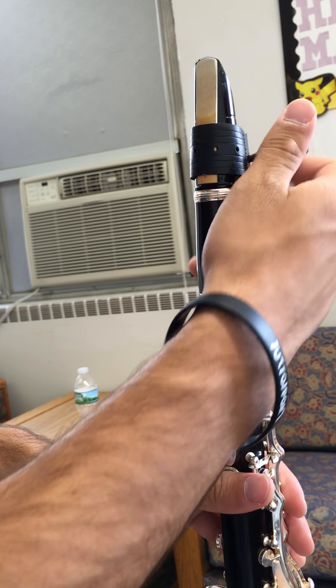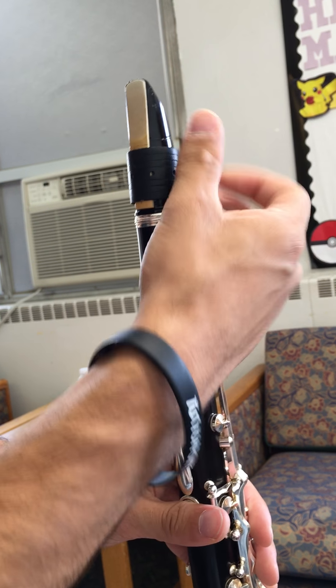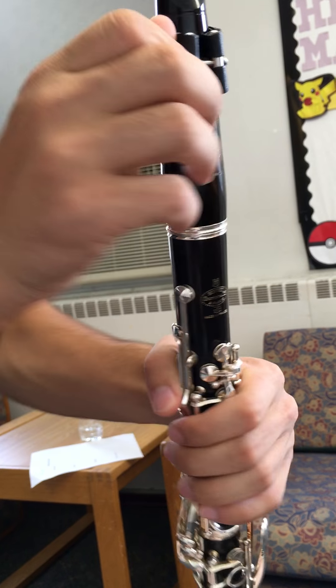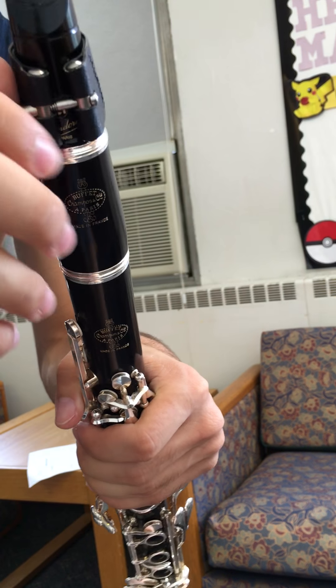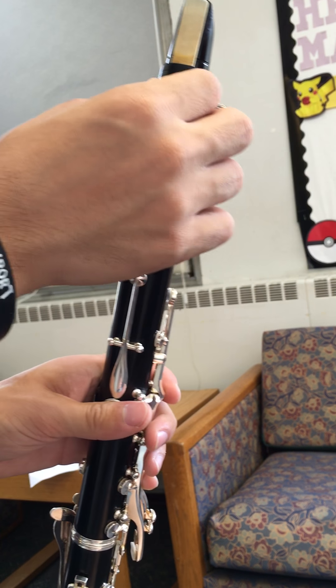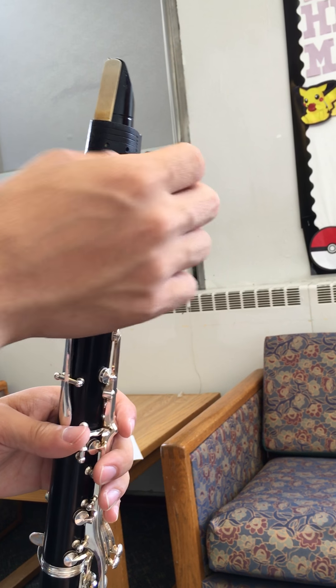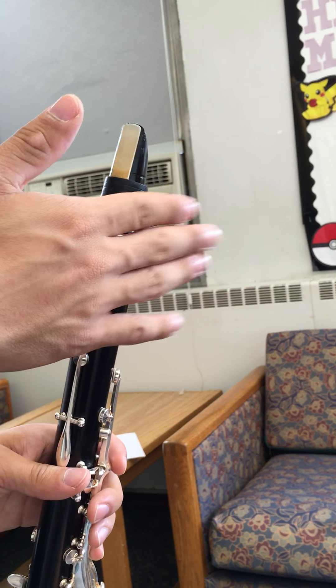I'm just going to twist this ligature tight. Remember, the screws of your ligature — on mine they happen to be on the back, but on most instruments they're actually on the front, and there could be two of them and it's a metal piece. It's always just important to make sure the screws are always on the right side.